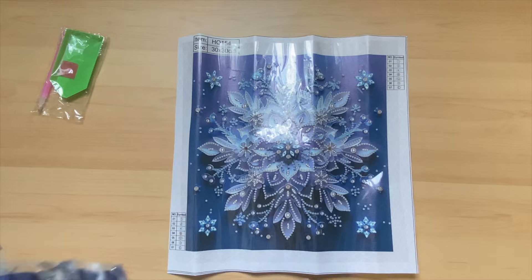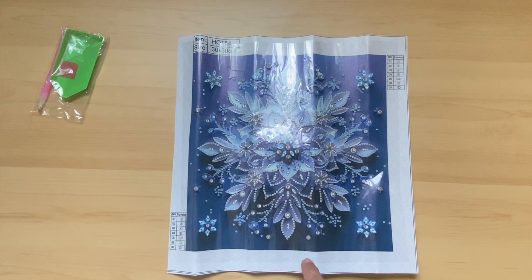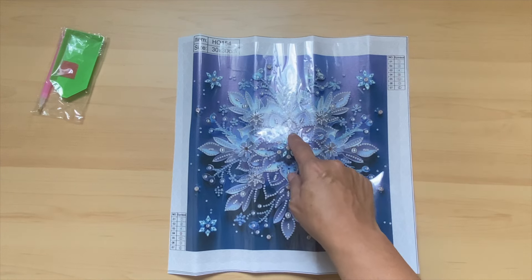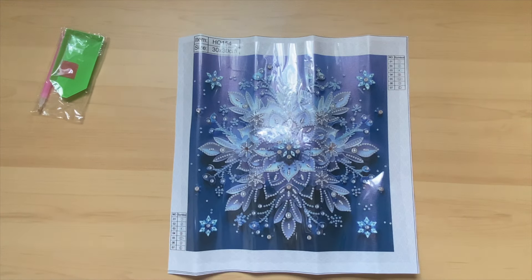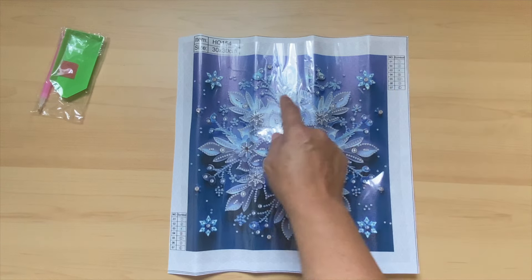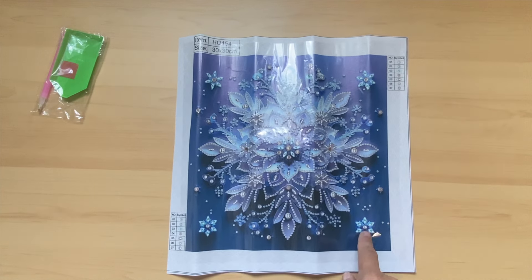And the last ones right here will be going right in this snowflake, and this snowflake, this one and this one.